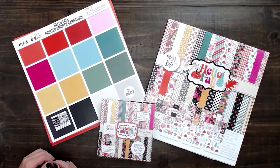Hello, it's Rebecca and Gracie with Miss Kate. Today we're here to show you the Hello Fall monthly subscription box for September. I'm so excited to see what we've got in this new paper pack.